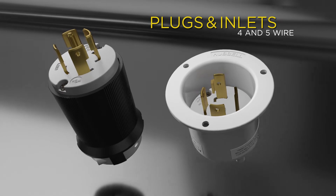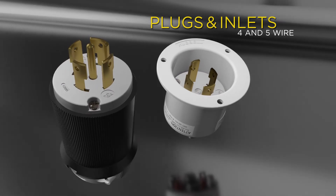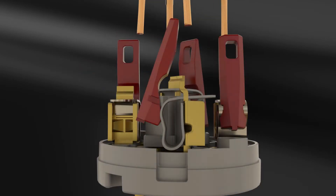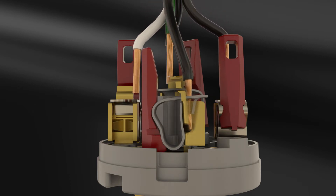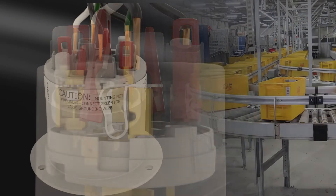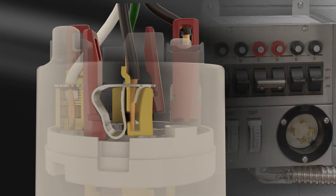With our patented plunger and spring technology, installation of cord-mounted plugs is a simple process — just remove the outer shell, insert the stripped wires, and depress the plungers for instant, secure termination. Inlet installation is just as easy: just insert the stripped wire, depress the plungers, and installation is complete.